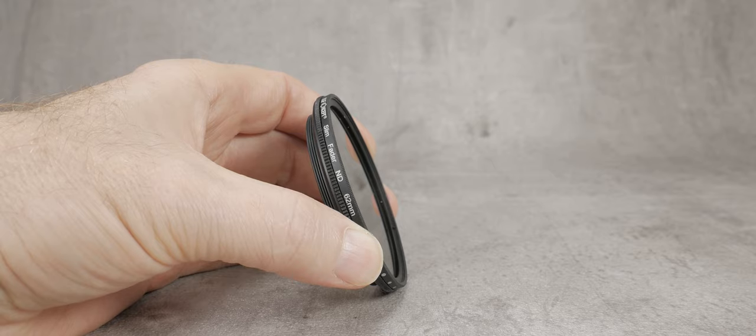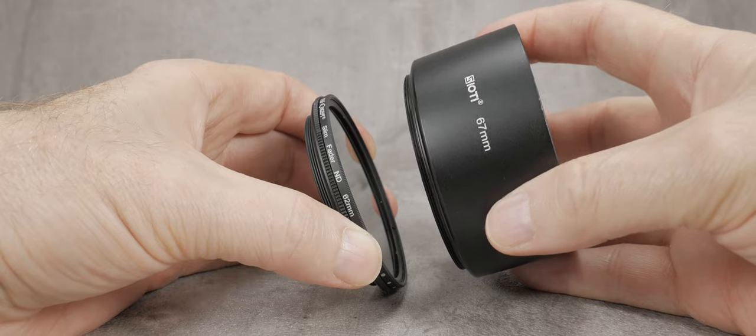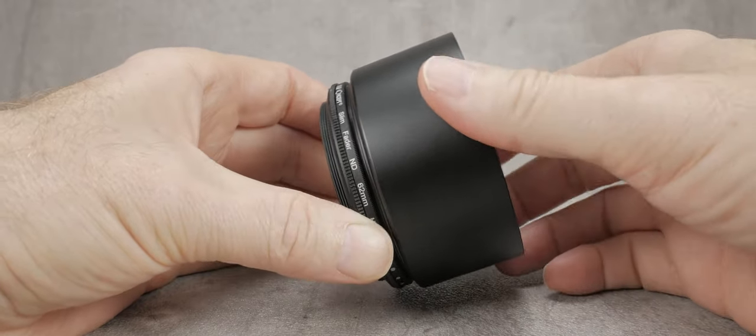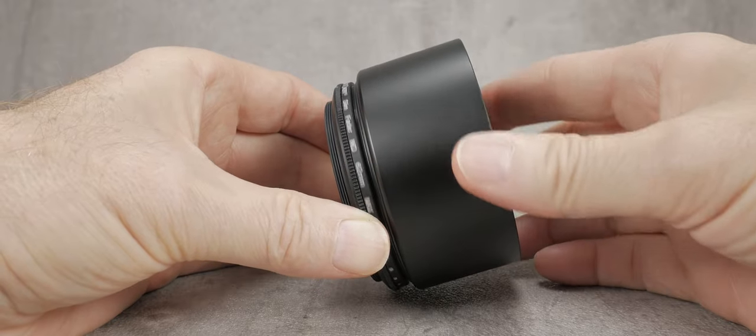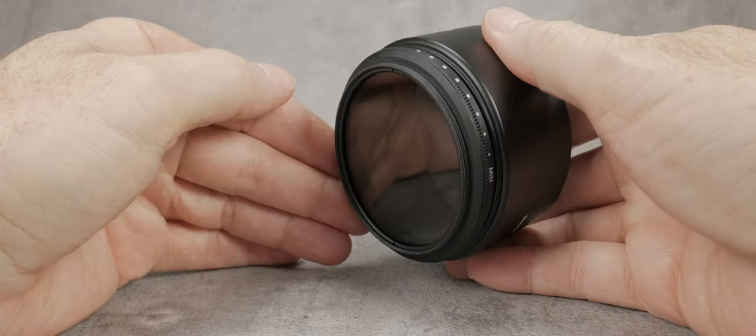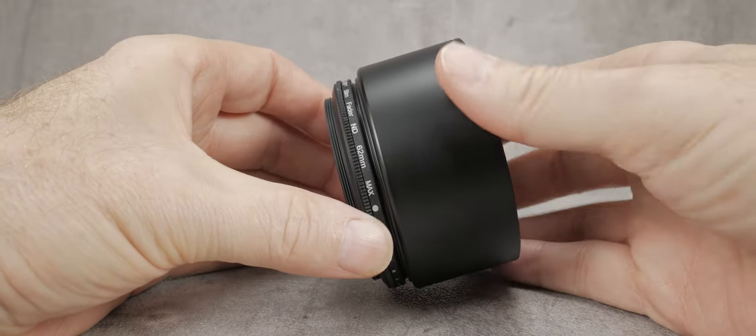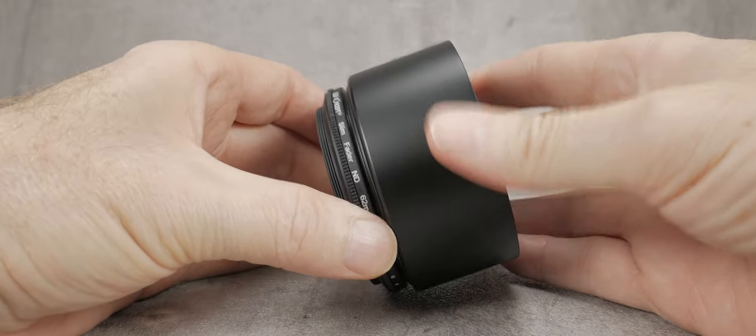You can also use the hoods with filters, as most of them come with a thread for purposes such as this. This 62mm variable ND filter has a 67mm external thread. As you can see, using a hood with variable NDs or polarisers, it's easier to turn the filters to the desired position.